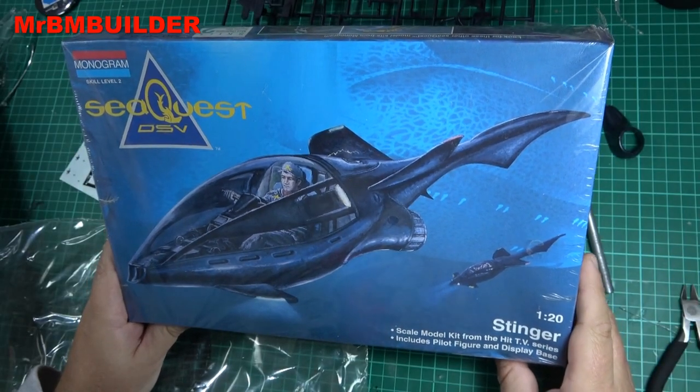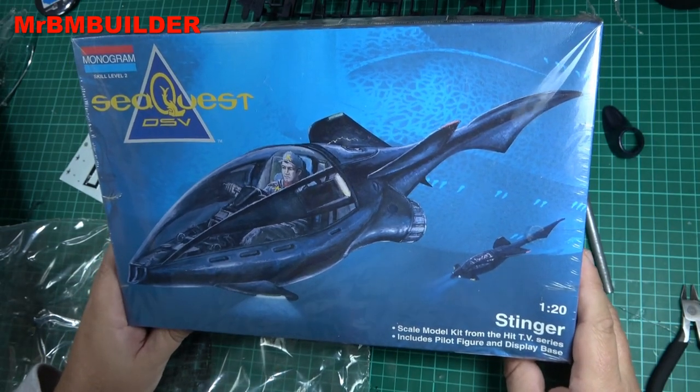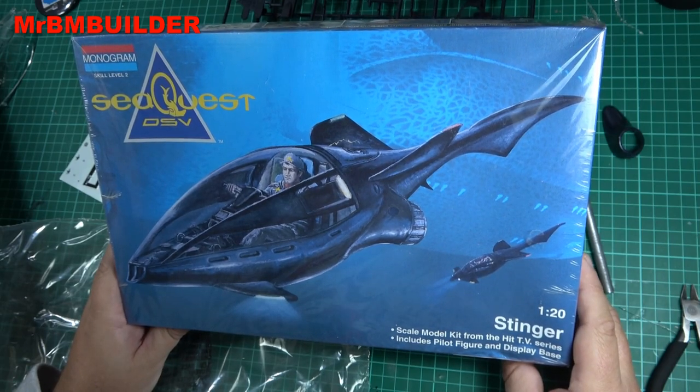Anyway guys, just another wonderful sci-fi kit to add to my sci-fi playlist. Hope you enjoyed looking at this one — I think it's a pretty cool little kit. Thank you very much for watching and I'll catch you later.